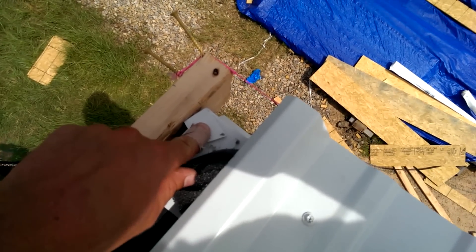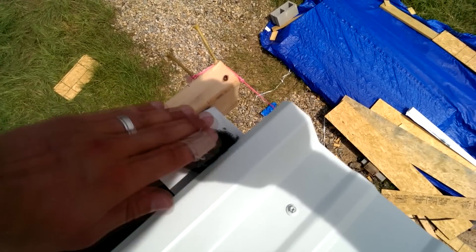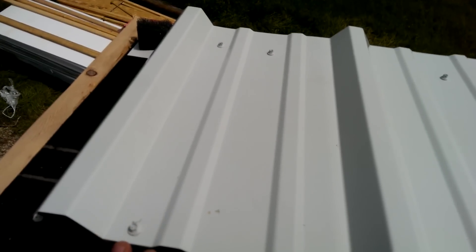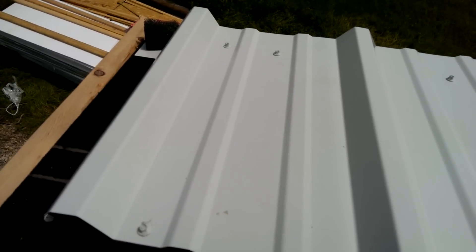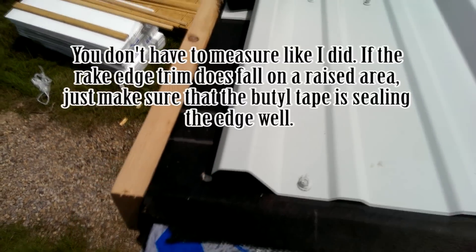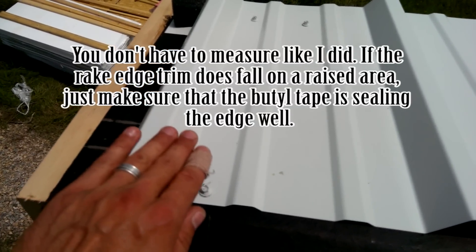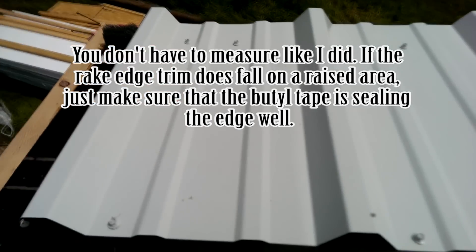First thing you do is put down your eave edge drip, and I've got the corners folded over here just for a little added protection. Then the gable end trim — or the rake edge trim — will come over here. We're going to take these screws out and put some butyl tape along here to water-seal underneath the edge of the trim so that when water tries to get in it can't. I made sure to measure, which is why it's offset here. Make sure wherever your rake trim is going to go that it terminates on a nice flat surface so you have a good surface to screw onto to get a weather-tight seal.